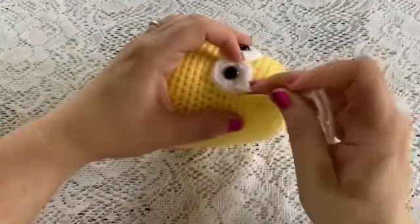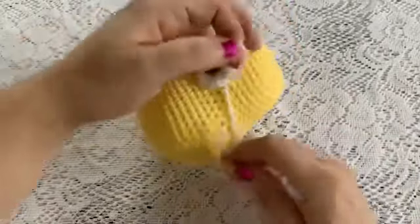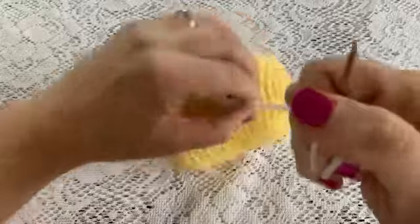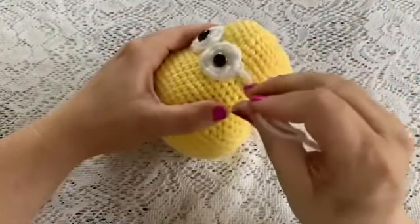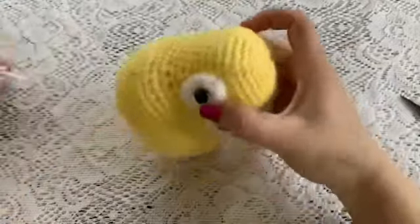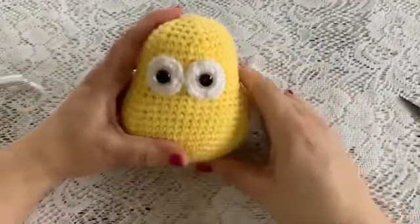To tie off: go under the stitch, and before pulling it all the way through take the yarn needle through that loop, then pull tight to make your knot. Take your yarn needle, poke it through the head, and cut off the excess yarn — that will hide the tail inside the head. Do that with both eyes.